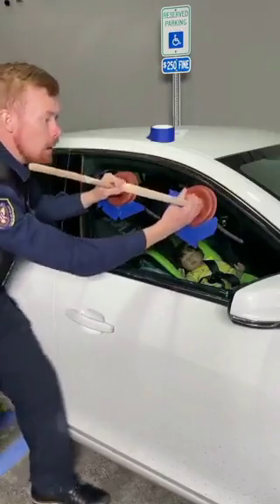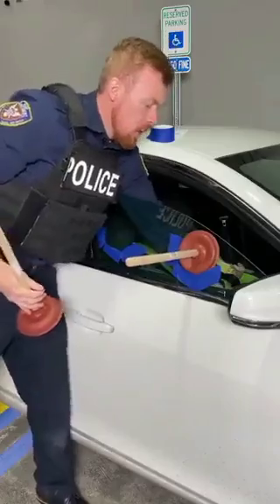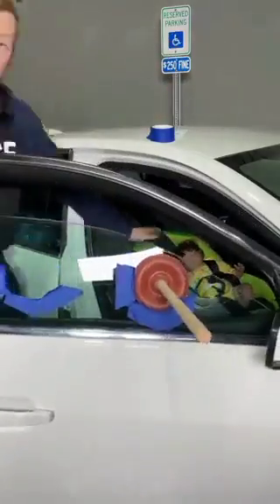One, two, and three — pull! Just like that, using that leverage. And just like that, we got your child's toy.